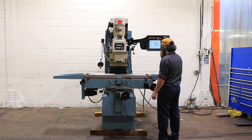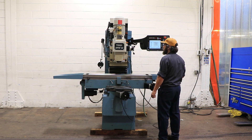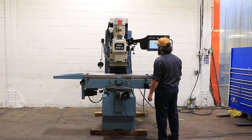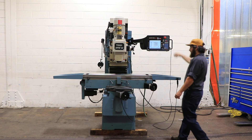You have a 40 taper spindle. The spindle is programmable up to 4000 RPM — 1500, 2500 RPM. So you've seen the spindle run up to 3500 RPM. Again, it's a 40 taper spindle.